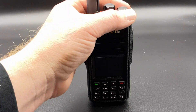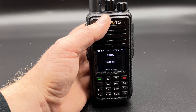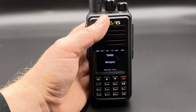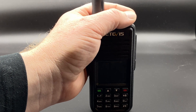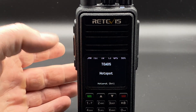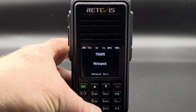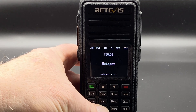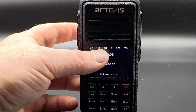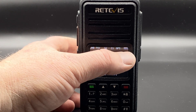With the formalities out of the way, let's turn it on and have a look. This is the radio booting up on OpenGD77. On the top left it shows DMR mode, time slot 1, 1 watt power, color code 1, GPS is on, and we have 55% battery.